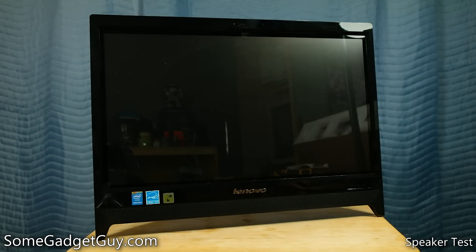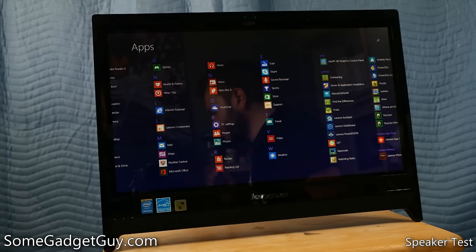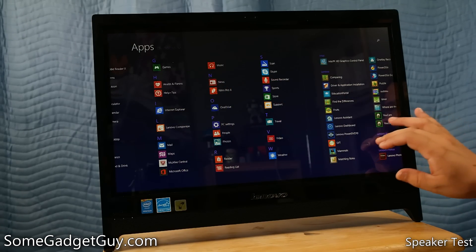Hey everybody, Some Gadget Guy here with a terrific option for entry-level home computing. I recently spent a month with the Lenovo C260, and while I know many of the folks who watch my YouTube channel are tech-savvy people looking for more power-user solutions, Lenovo has delivered something really interesting with this all-in-one PC.